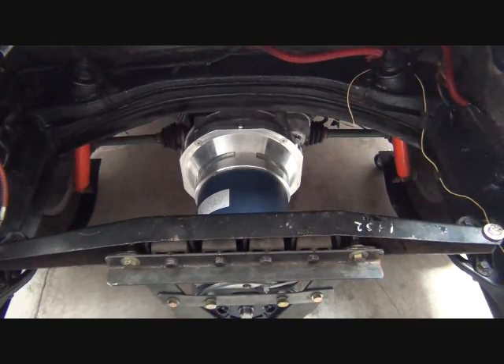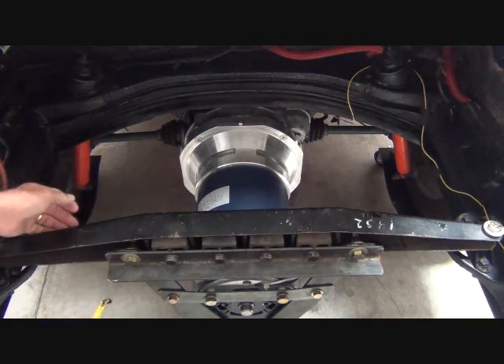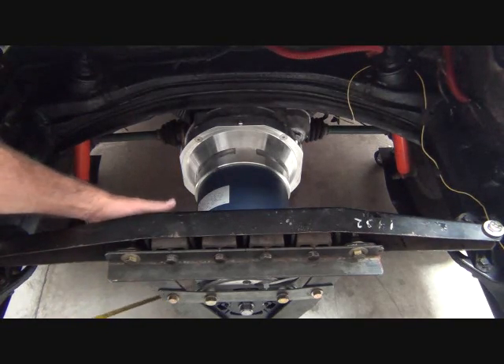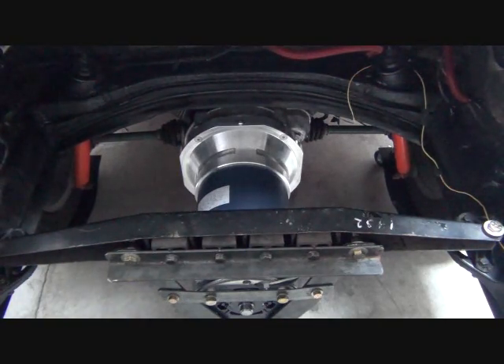So let's go to the engine bay and see what kind of room we have. We're going to need 16 and three-eighths for length. Measuring from the front of our adapter to the back plate, we're right at 16 and a half. So that looks like it'll be doable.